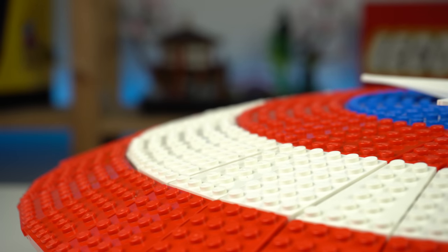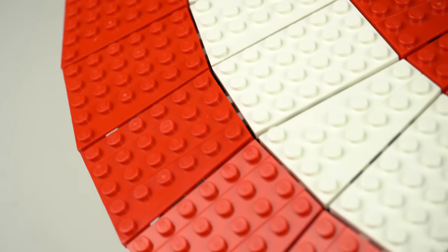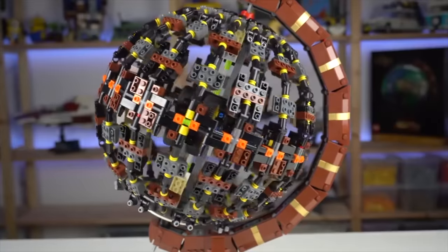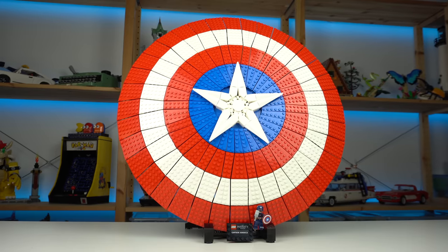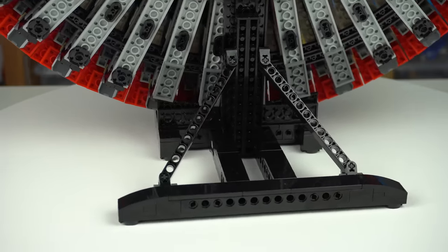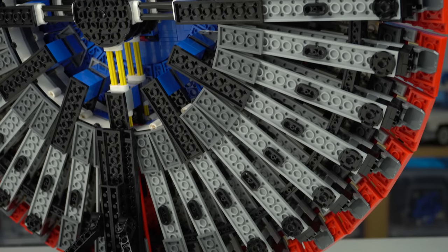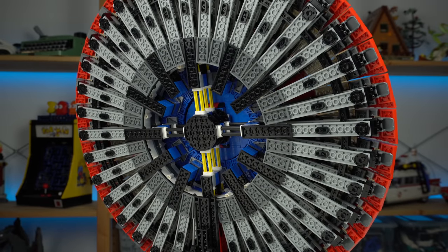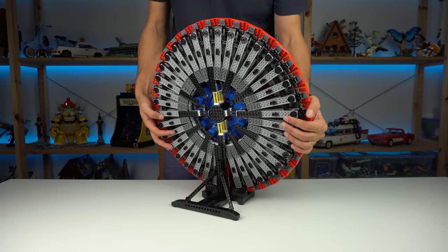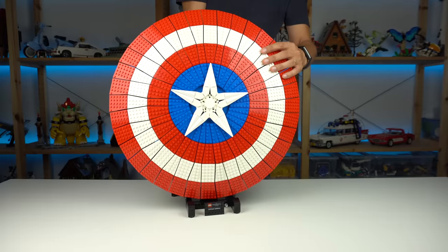Going into the build I was afraid this was going to be a case of a super technic-heavy build to get the roundness and curvature done, something like the LEGO Ideas globe set that I wasn't a big fan of. Though surprisingly the shield does have technic, it's kept to a minimum on the stand and in the middle with just a few technic axles for a strong core. Everything else was, to my surprise, LEGO system parts based, which I really liked. But you can kinda see the craziness needed to get this done in a sturdy way, which makes it really heavy and hard to handle, especially the first few times you try to place it on the stand.